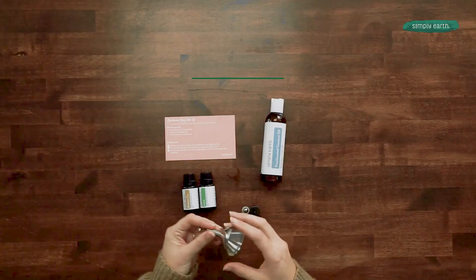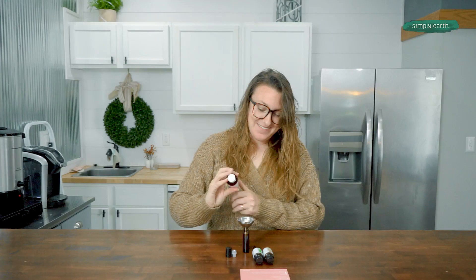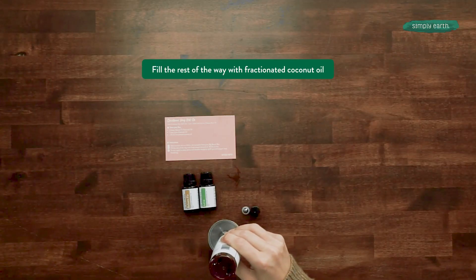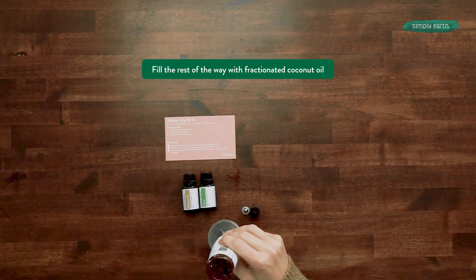Next, I'm going to add the funnel for the fractionated coconut oil. Then I'm going to slowly pour this to fill it right up to the 10ml mark.